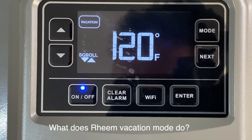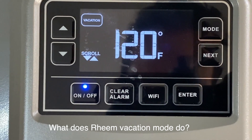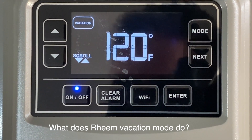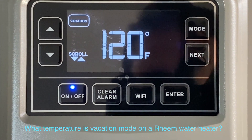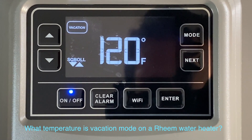And finally, Vacation mode. If you're going to be away from home for a long time, you can turn on Vacation mode. This will minimize power consumption but still maintain your tank at 82 degrees, so you don't have to worry about freezing.